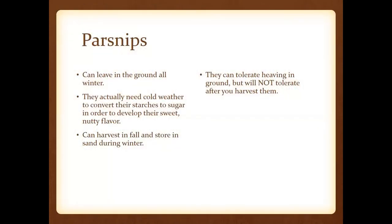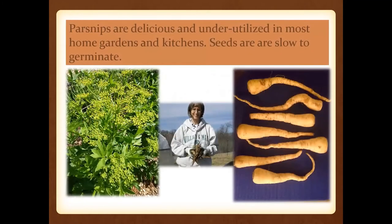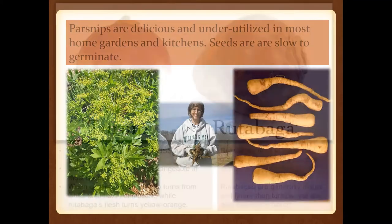Parsnips are going to be grown very much like carrots. You can leave those in the ground throughout the wintertime. They actually need that cold weather to convert their starches to sugar — that's where they get their sweet nutty flavor. Heaving is that phenomenon when we get freezes and thaws in the ground. Parsnips can tolerate heaving in the ground, but after you harvest them they won't appreciate that treatment. They're usually underutilized, but cooking them like carrots is a really good way to prepare them.